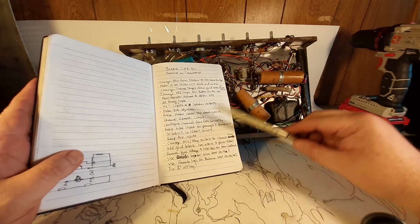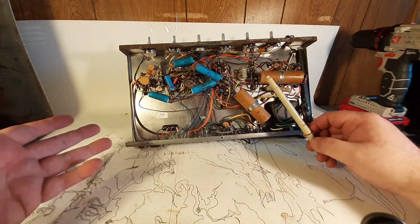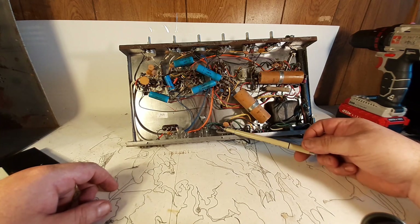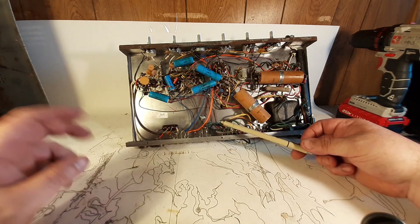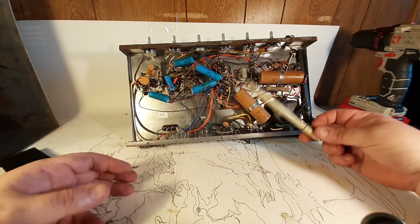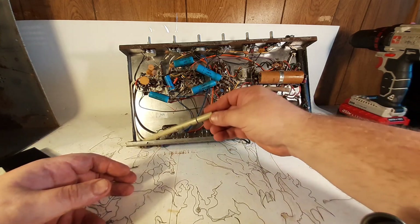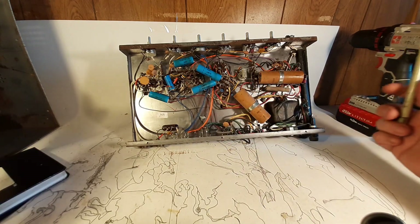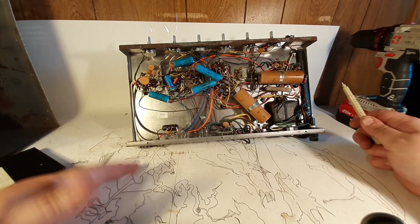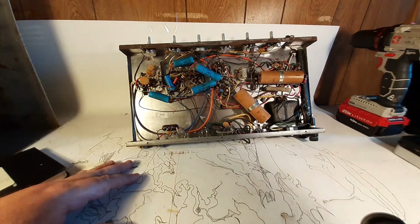That's all the mods — everything else I do to this is just normal refurbishment, getting an old amp back to new. So the next step is I'm going to start removing pieces, drill the chassis to remove these jacks, remove these guys, and then we'll start rebuilding it after I pull everything off. That's the intro — stay tuned, there'll be another chapter of this very soon. Thank you all.